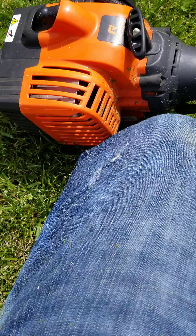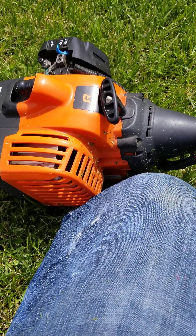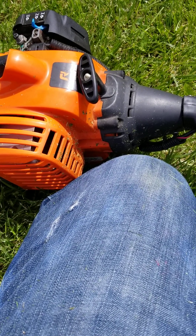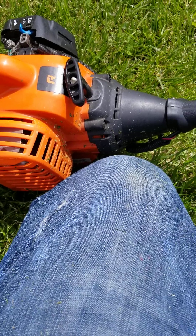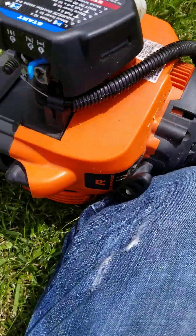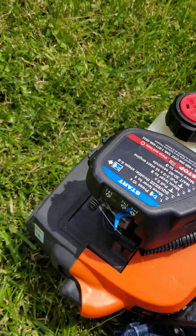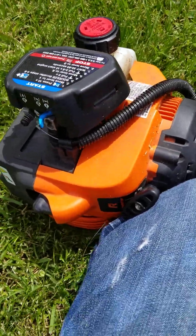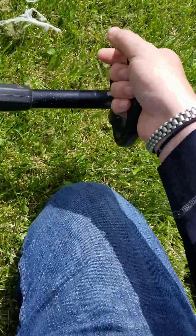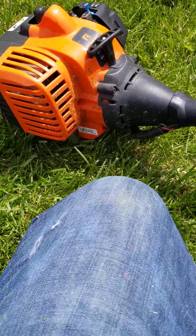I don't know what the problem is, but something's wrong with it. Maybe I'm just not having the settings right, but I'm pretty sure I got the settings right because it has the instructions of how to use it literally right on the side. And I followed the instructions thoroughly. It's not clogged — I just checked. I don't know what's going on with it. Maybe it needs to be taken apart, cleaned, and put back together.